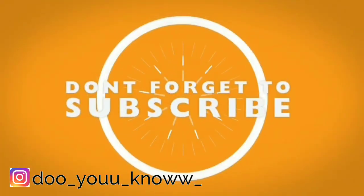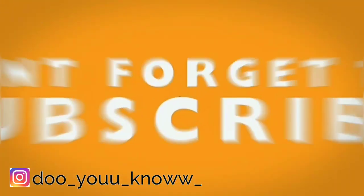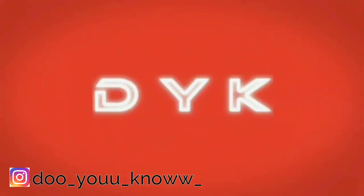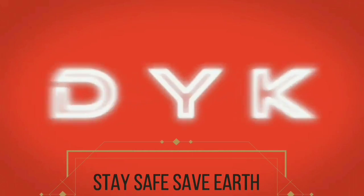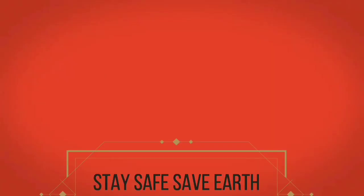Thanks for watching. This video is cool. Please make a comment and subscribe to our channel. If you like this video, press the like button. Or dislike button — what do you do? See you in the next video. Stay safe. Do you know?